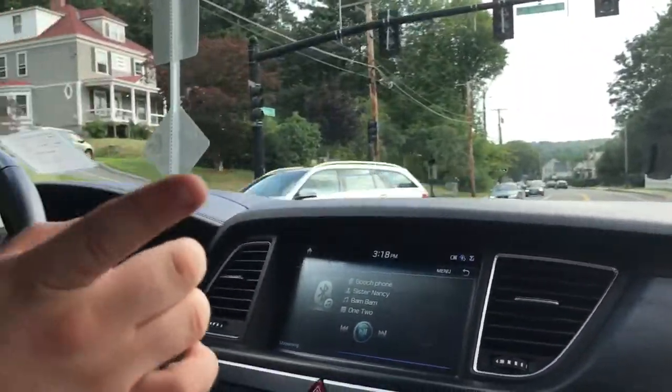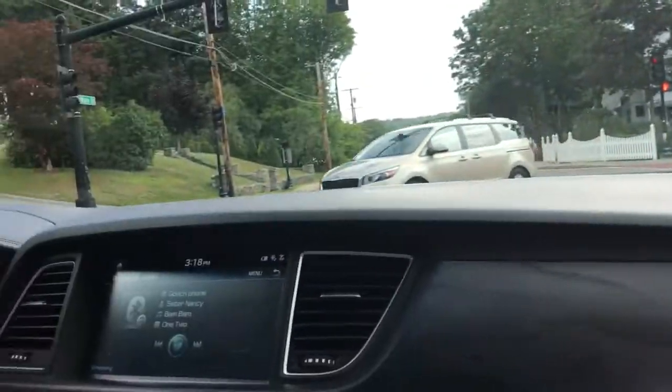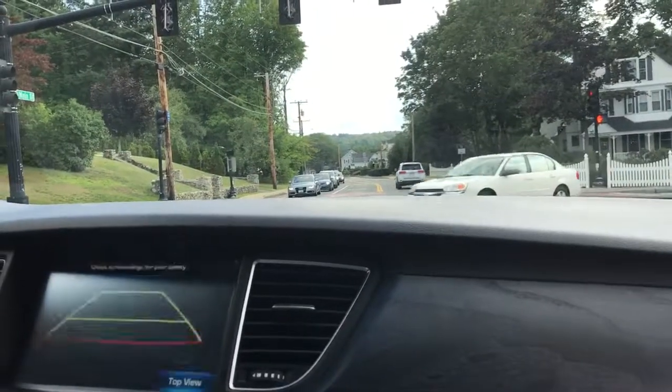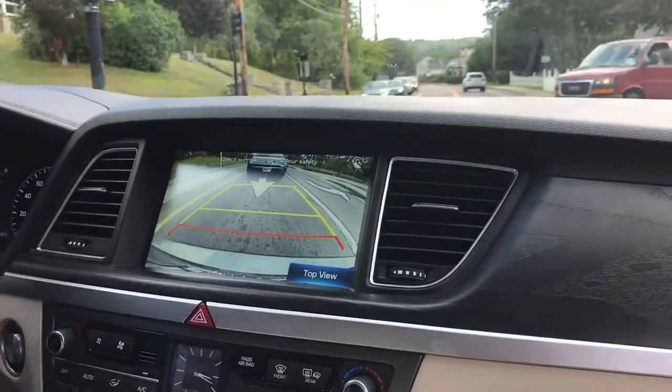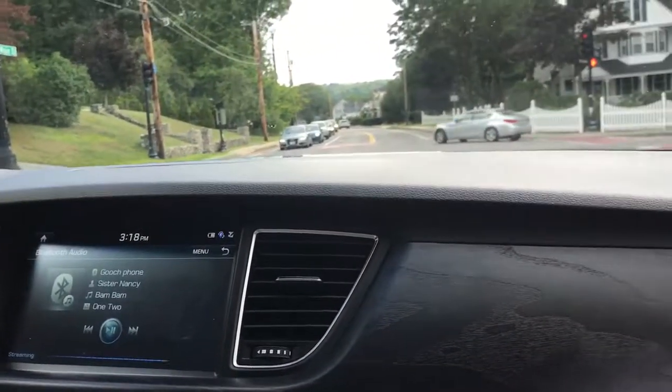This has blind spot detection, front brake assist, and detection on the back. It has a rear view mirror, and the newer models have periscope vision where you get to see all around the entire vehicle.